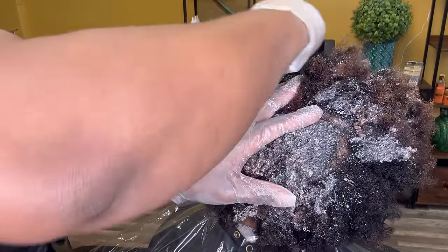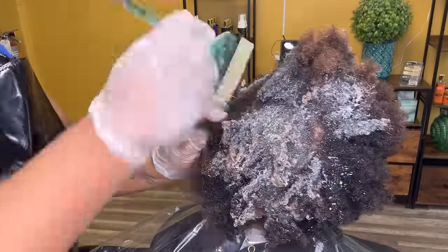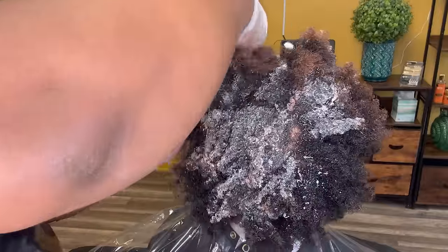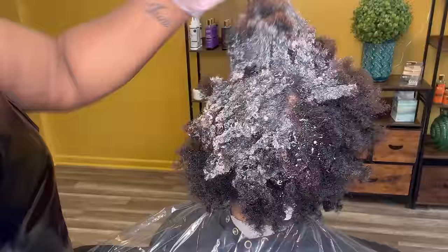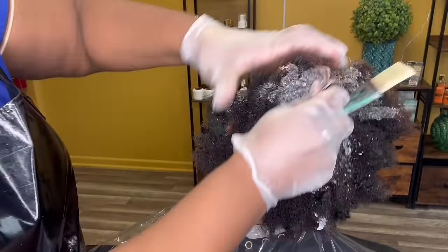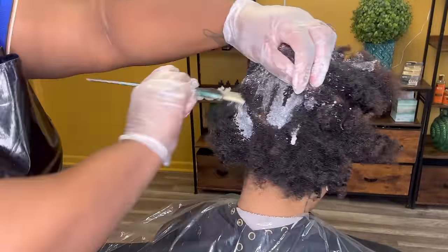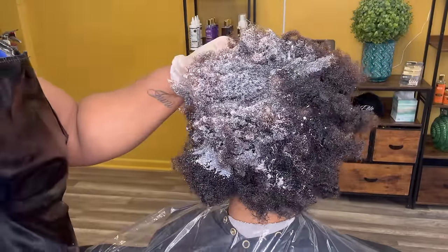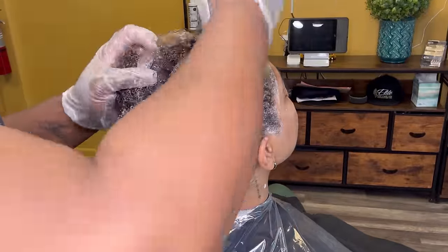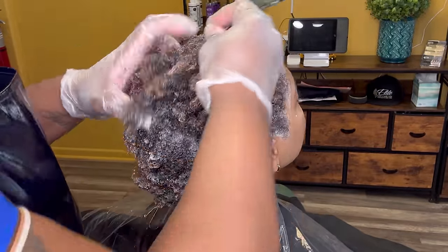A silk cap does still involve developer, but it also uses some distilled water and a little bit of shampoo. You can also add a little bit of lightener to it as well. But this allows you to slowly bring the hair out of that level 1 or 2 and graduate the hair to higher levels such as 3, 4, 5, 6, sometimes even 7, really depending on the volume that you're using.